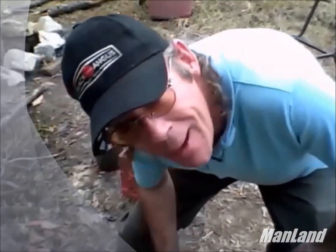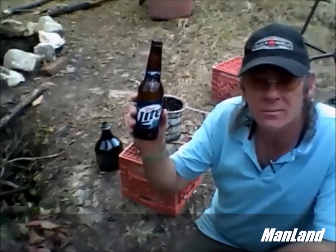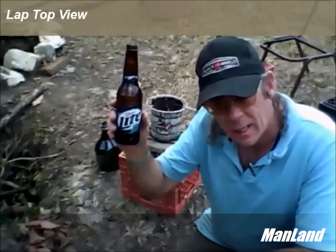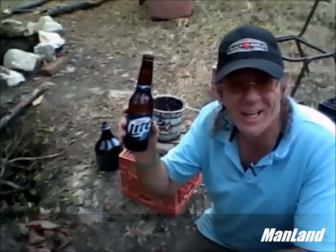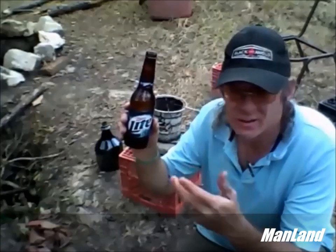Howdy, amateur artist Mark D. Chandler here at Man Land. About to try an experiment on something that I saw using this Miller Lite beer bottle. Yes, if you're in a survival situation, they say that you can purify water inside a glass bottle for drinking. And I'm about to find out if that theory holds true. Can you indeed boil water inside a glass bottle without the bottle busting? Let's find out.